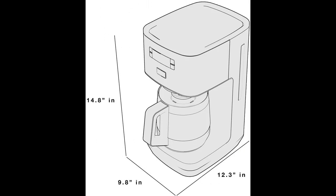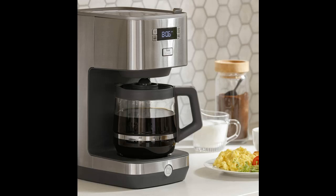Modern Look: keep countertops clutter-free thanks to a simple and modern drip coffee maker with a stainless steel design and hidden cord storage.